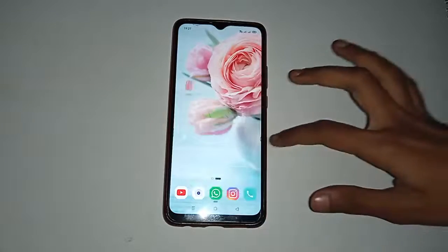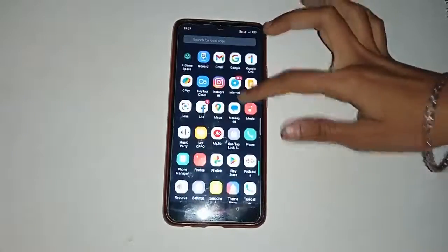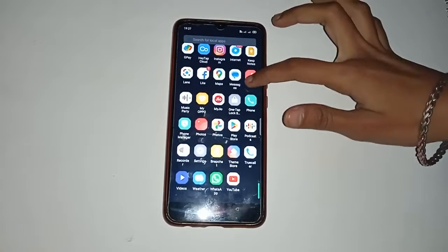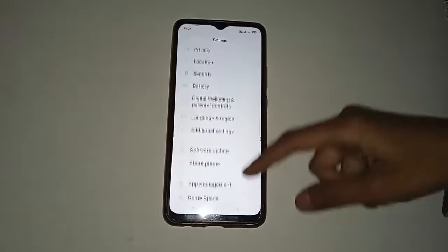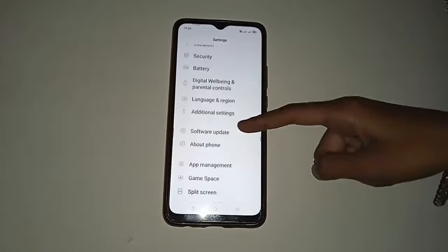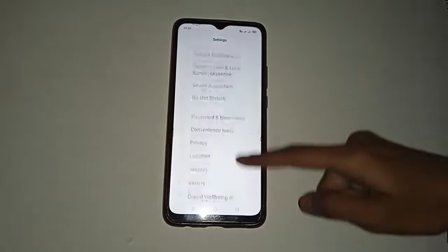You will see many different app icons shown in your mobile phone. First, move up and look through the icons. If you want to set up pin lock, click on the Settings icon. Then, click on the Password and Biometrics option.